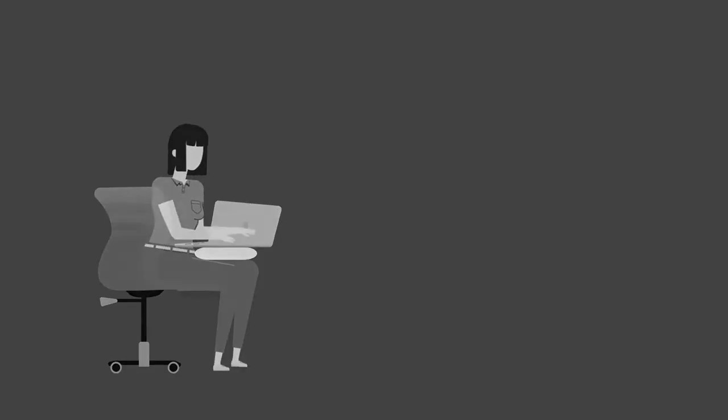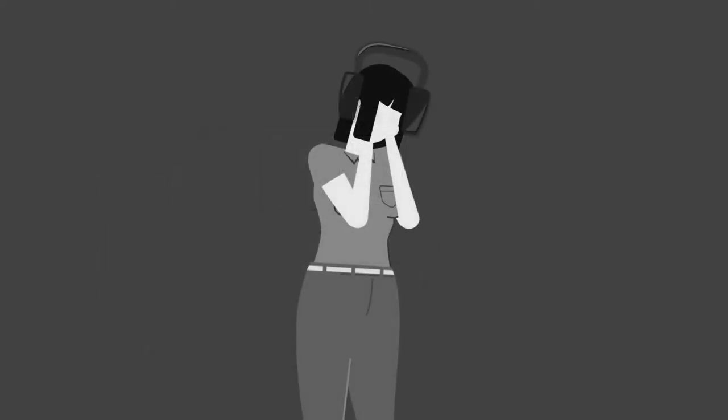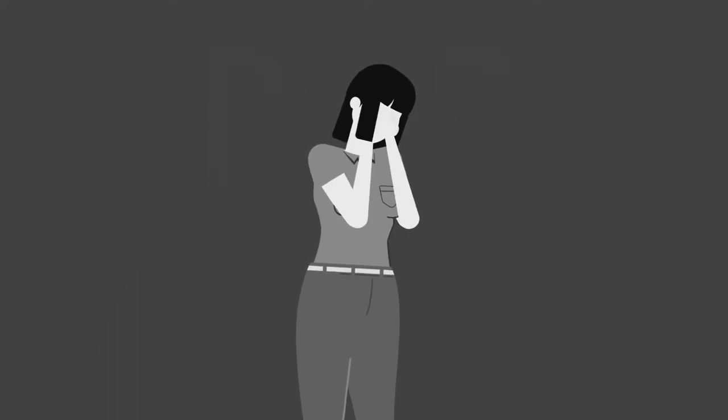So you've got your script writing down, you've got your lighting down, and you've got your editing down, but your audio still sounds like garbage! And you've tried what seems like everything and it still sounds like garbage! Which is unfortunate because having good audio quality is actually more important than having good video. If a video is blurry but you can still follow the story, you're probably still watching it. But if a video has garbled audio and you can't understand the story, you're turning it off. Which is why I put together this list of three things that you can do to record great audio for your videos.